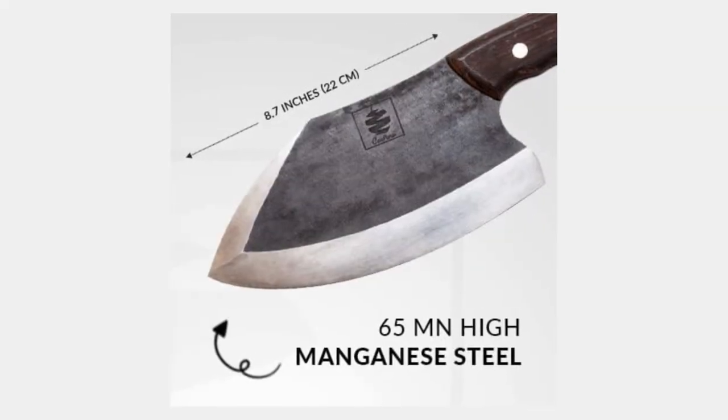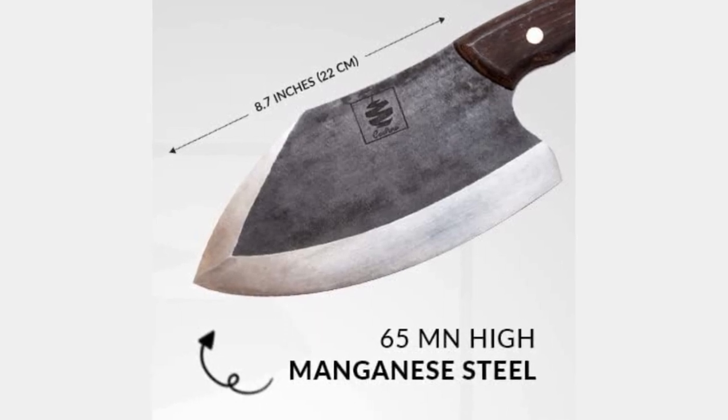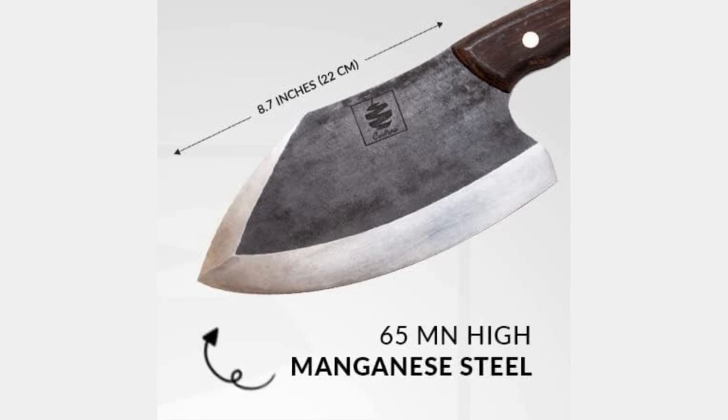High Manganese Clad Steel Blade. The 7.1-inch blade of the Kulina Altamino Chef Knife is made from high-quality manganese clad steel. This material offers excellent sharpness, edge retention, and corrosion resistance. The high manganese content contributes to the knife's superior hardness and strength, making it capable of cutting through a variety of ingredients with ease.